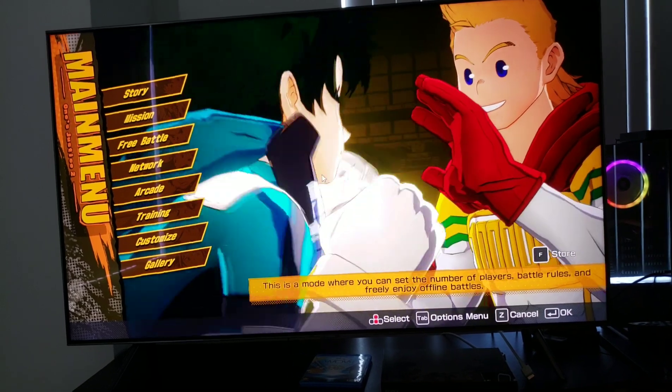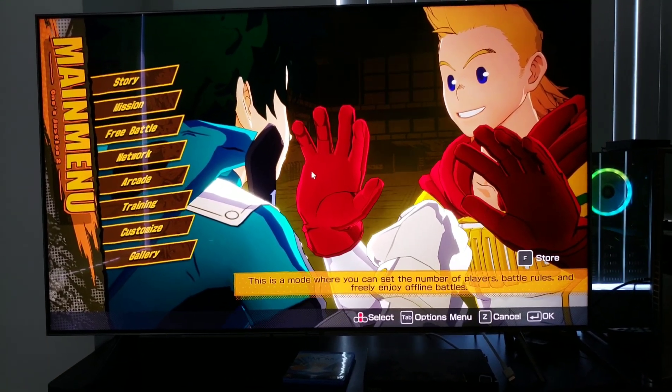Thank you so much for watching — the number one brand in honesty. Until the next video, I'll see you guys later.